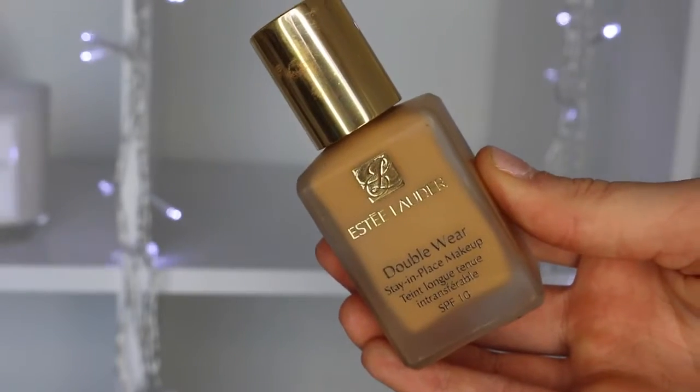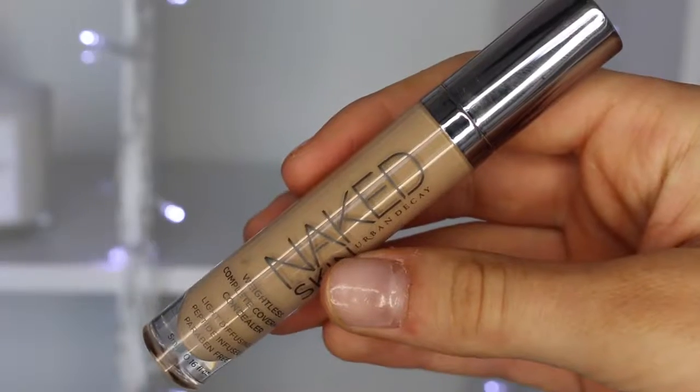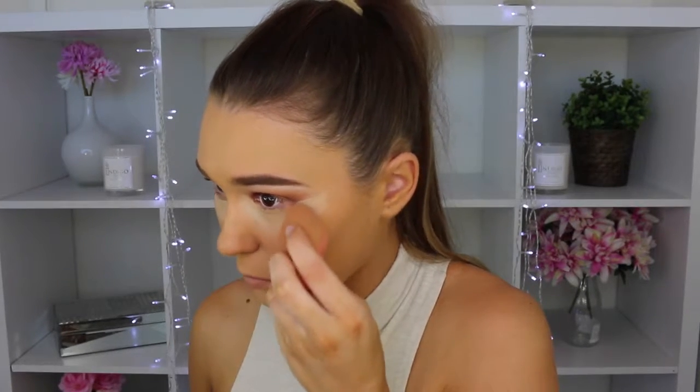For foundation I'm taking my Estée Lauder Double Wear in the shade Cashew — gorgeous when I have a dark fake tan. If it's a little bit off I just blend it down my neck. A beauty blender is an incredible way to apply it — it looks so airbrushed and flawless. The foundation has amazing coverage and it lasts all night; I've even slept with it on and it does not budge. Then taking my Urban Decay Naked Skin Concealer in Medium Light Neutral to highlight and cancel out the discoloration under my eyes — the best concealer I've ever used.